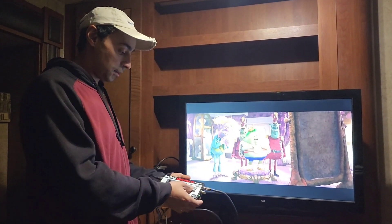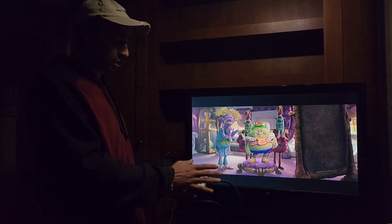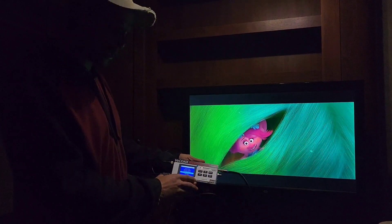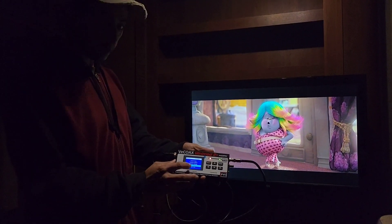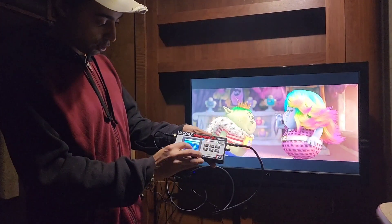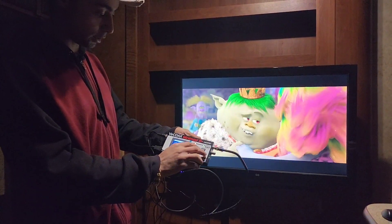I also did upgrade the software — I will provide a link — because it gives you an additional setting. If we could do a close-up over here: when you go to general settings, you can go in and pick the video quality and change the different video quality options.